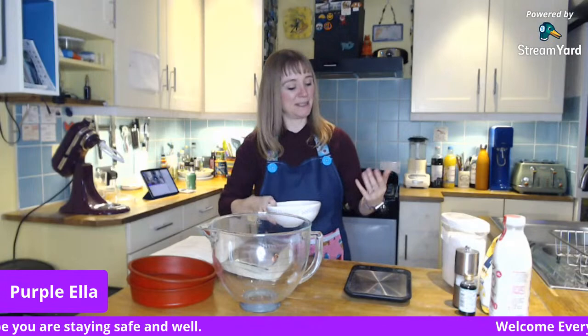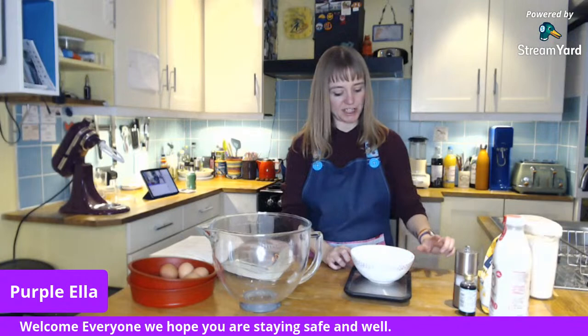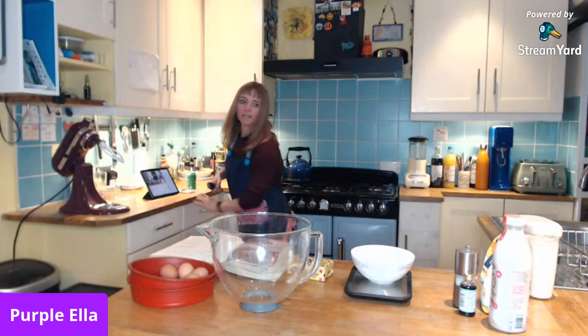I'm going to put these eggs over here and start by weighing out my butter. While I'm baking we can have a chat — if there's anything anyone would like to chat about, let's start with: what is your favorite cake? What is your favorite cake?